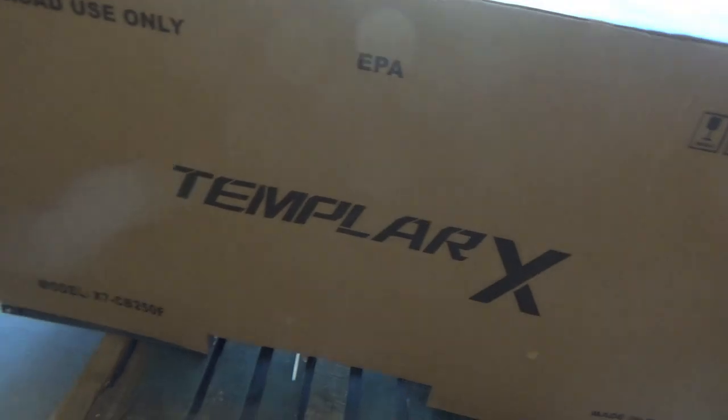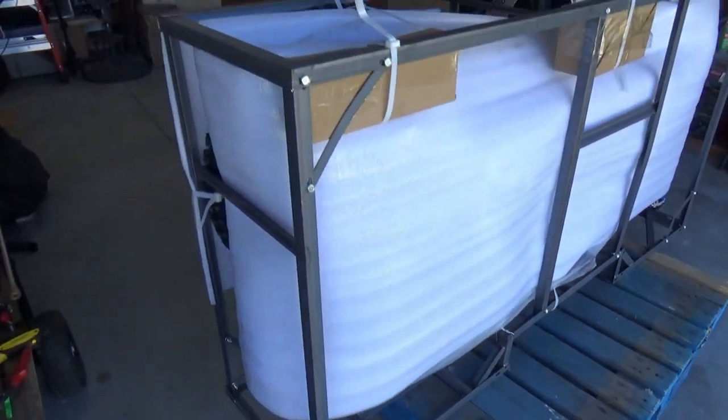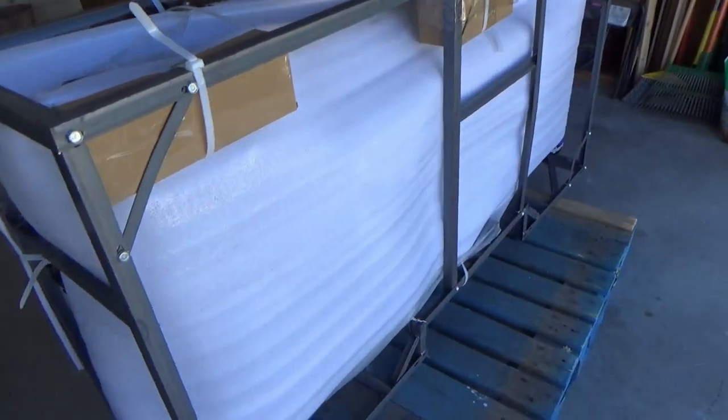Next step is to get this cardboard off. The cardboard removed. Looks as good inside as it did out.